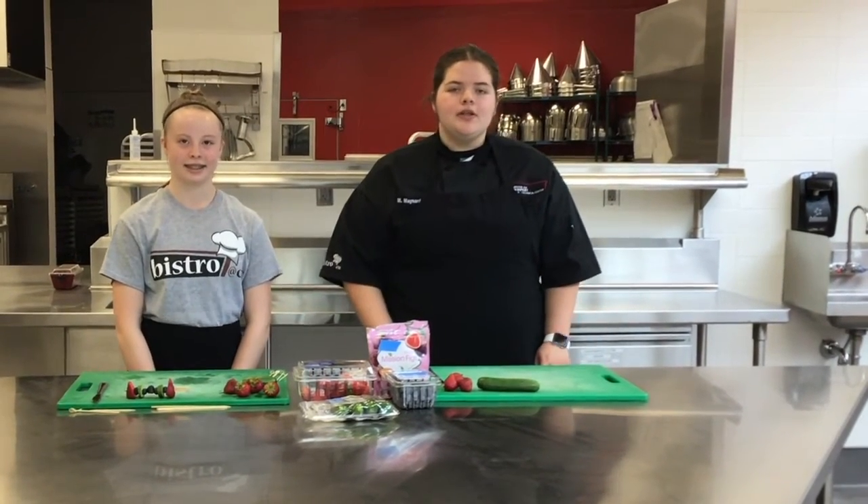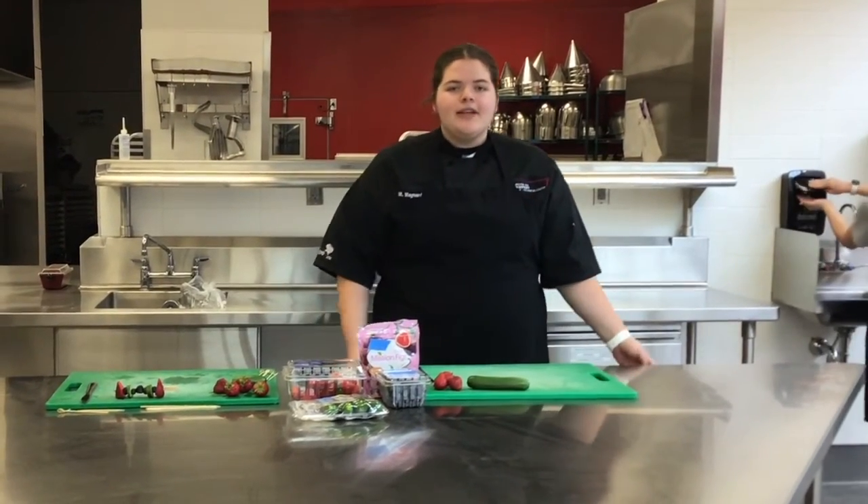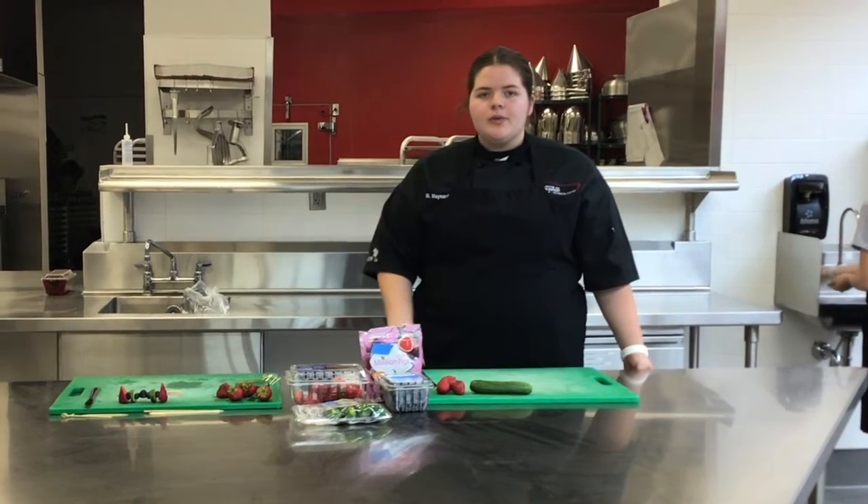The first thing you're going to want to do is wash your hands for 20 seconds using water and soap. So while Beth Ann's washing her hands, I'm going to go over what you're going to need.